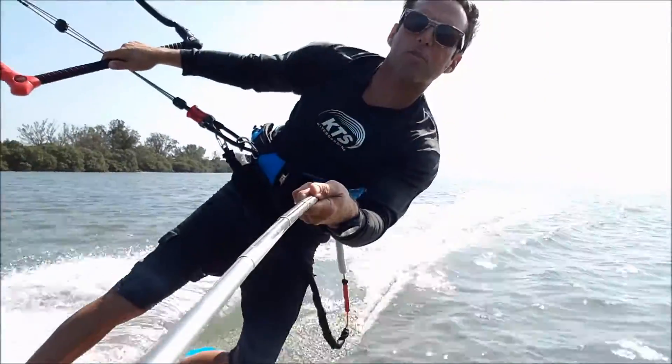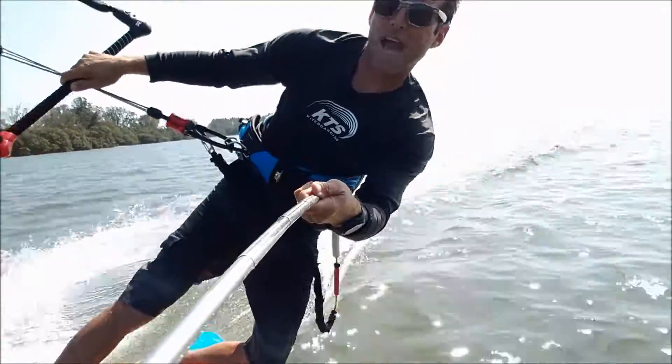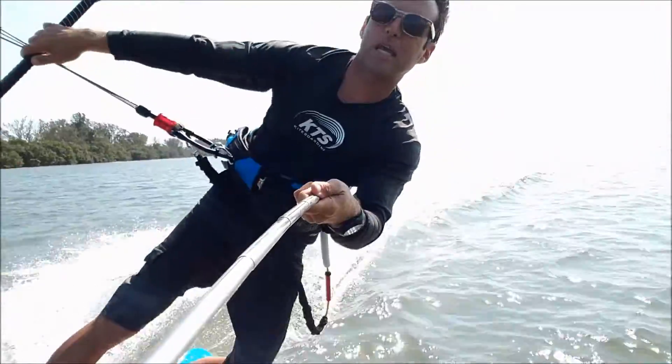You're going to be pressing hard with your back foot, with your toes, pushing down, keeping the board edging so you can keep your speed.